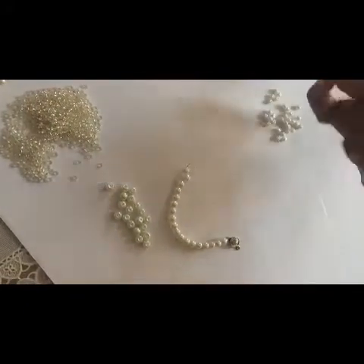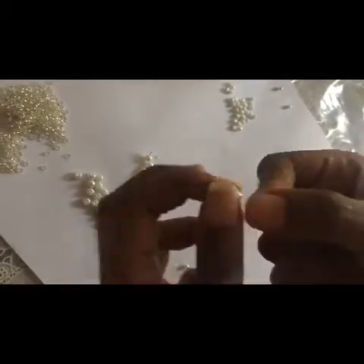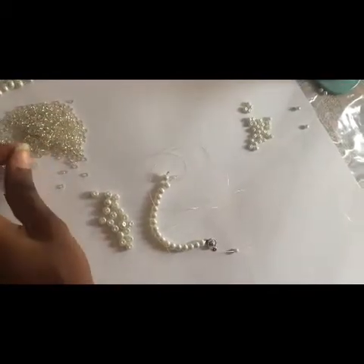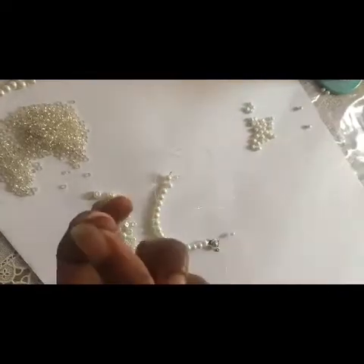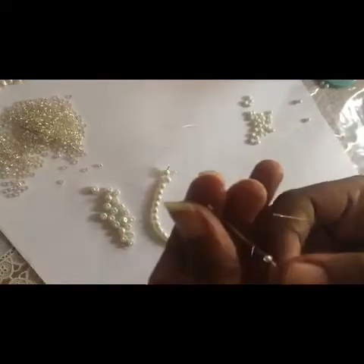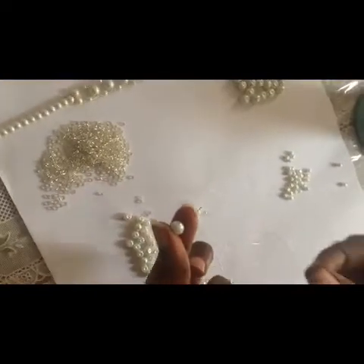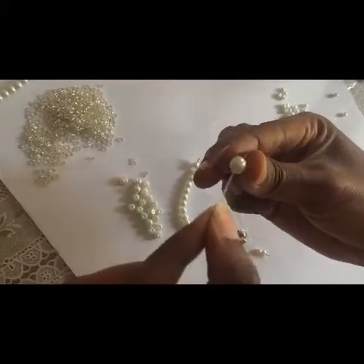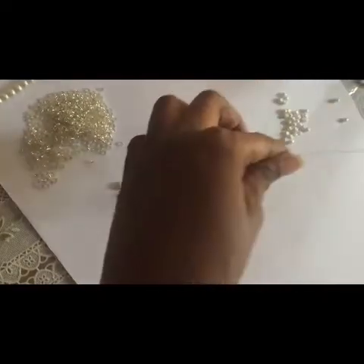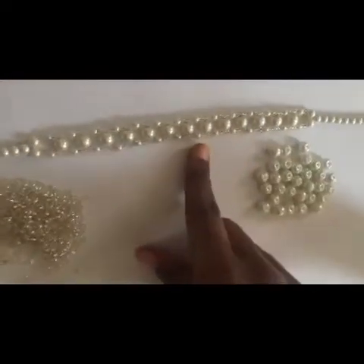You push it down again and have something like this. Then you fix one of these on each side — one here and one here. Then another two each side, then you interlock with the large size. I put it on the right, then cross it, push it down. You have something like this and continue until you get the full pattern.